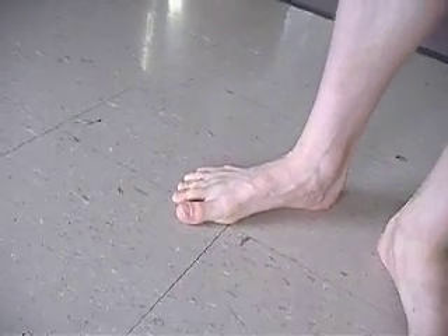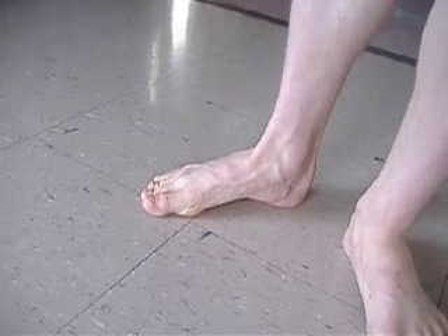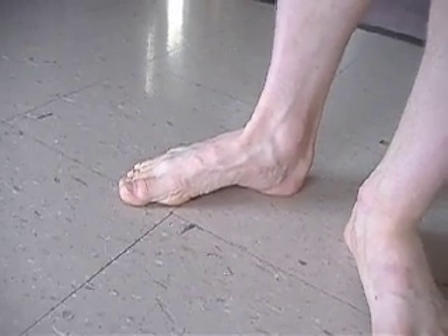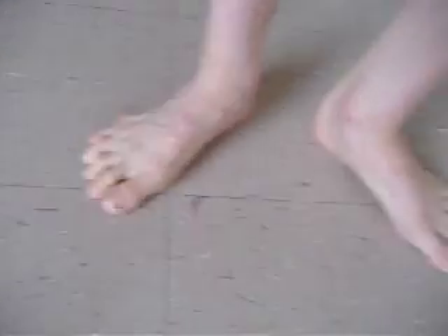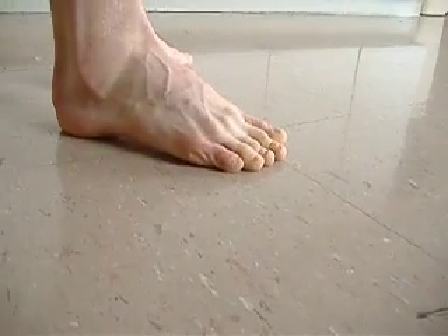So the toes are spread out and then you lift the arch off the ground, and then spread it back out on both sides and lift it off the ground before shortening the foot and down.